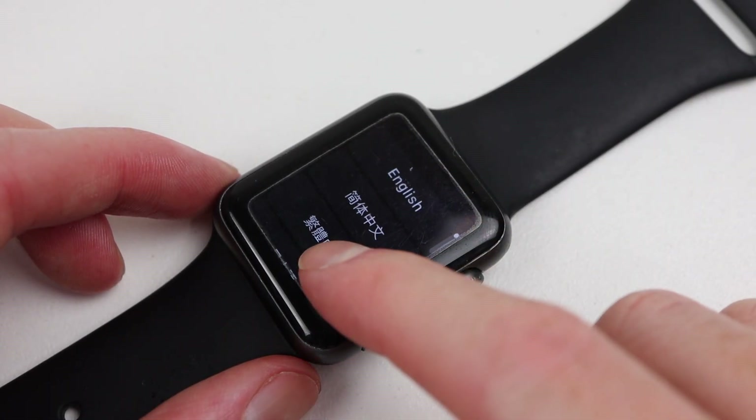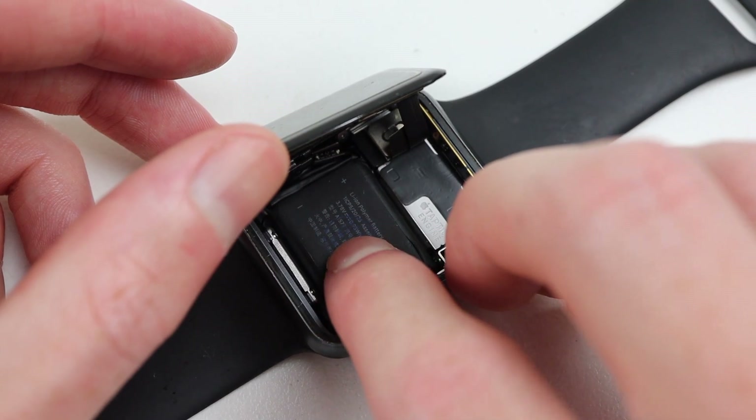I left it charging for about an hour or two, and came back to a watch that is now fully functioning off of its own battery, which of course is no longer expanded.